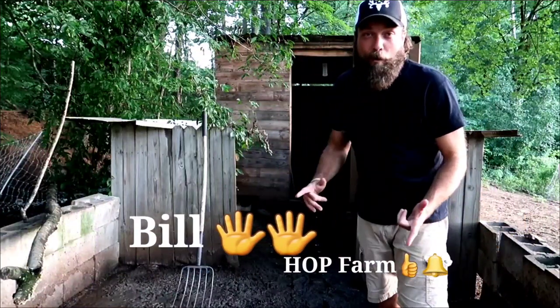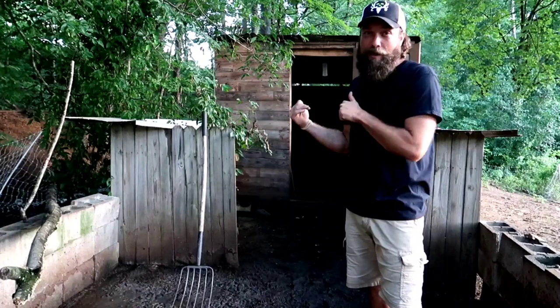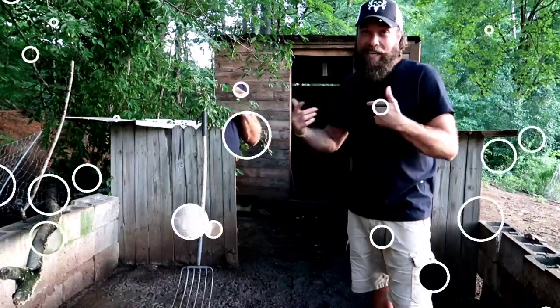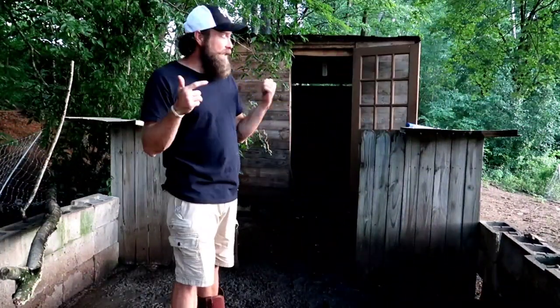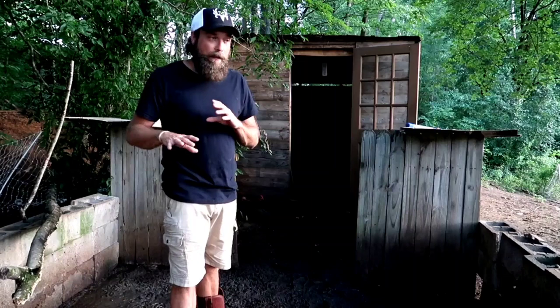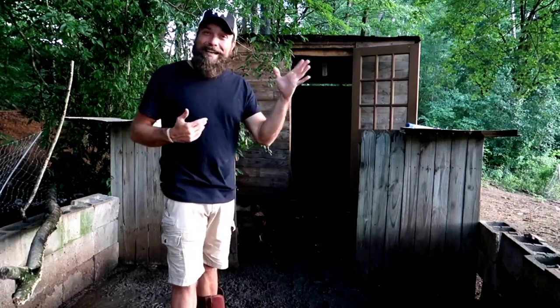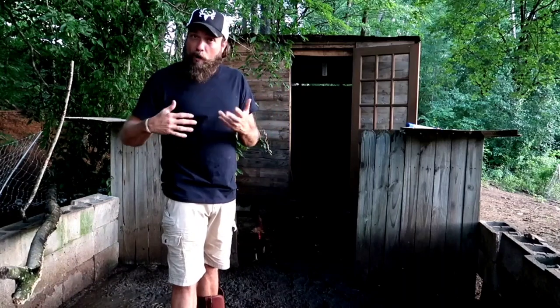What's up everybody, Bill with Honest Open Permaculture, Hot Farm. We're back at the chicken composting system. It's time to get this thing started up again. It has been quite a while since we've done an update on the chicken composting system. I made enough compost over the winter to supply what I needed, and now it's time to start the process back over.